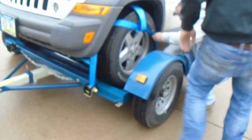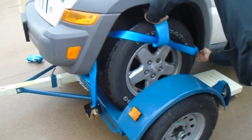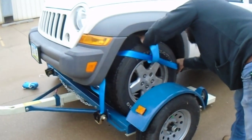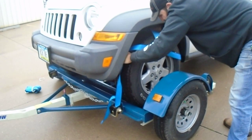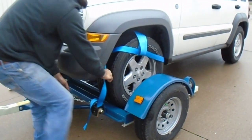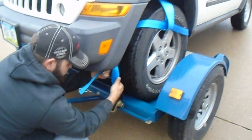Well, the thing is, the straps are new. As soon as they get broke in, they'll deal with it. Yeah, the instructions said that too, Kim — the straps would really loosen up after a while, like maybe a hundred miles or so. I would go and check them every hundred miles. It does say that.